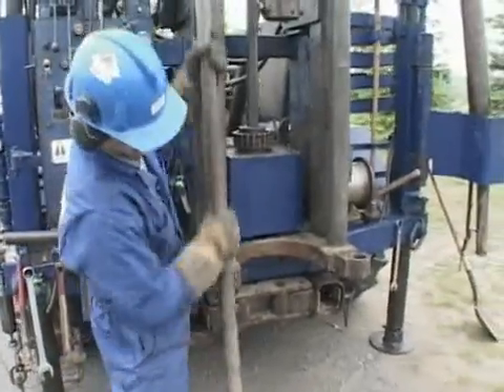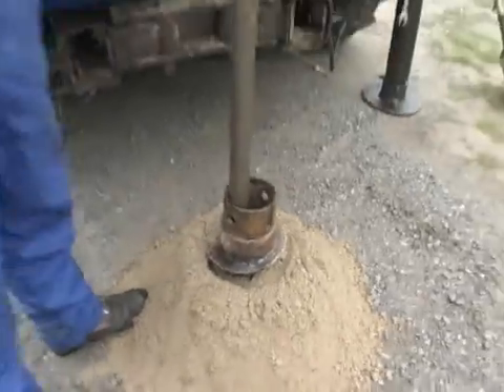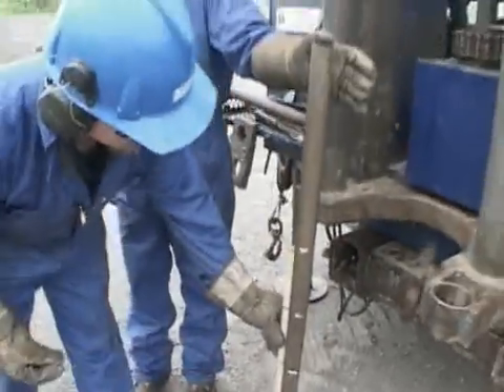Continuous soil samples can be obtained through the entire length of the borehole with the use of the split spoon sampler. The spoon is advanced ahead of the auger to ensure an undisturbed sample. Six-inch increments are marked off on the drill string.